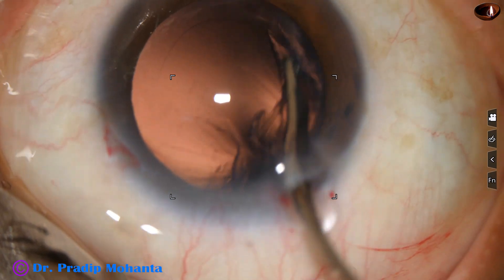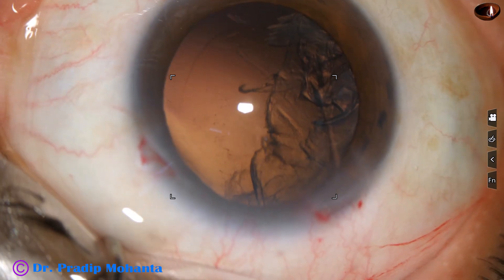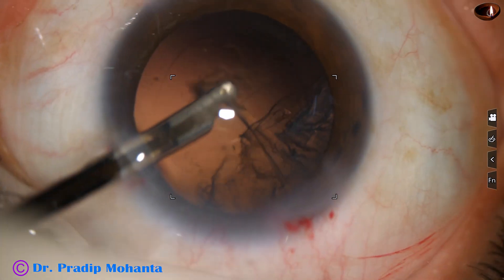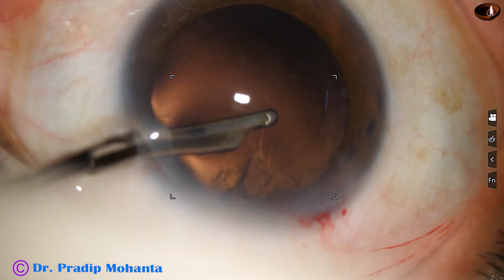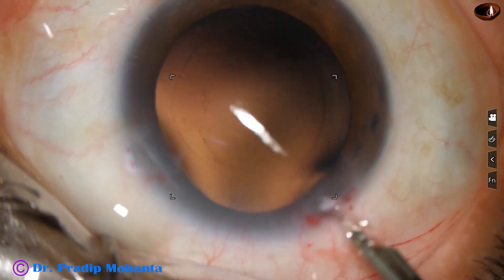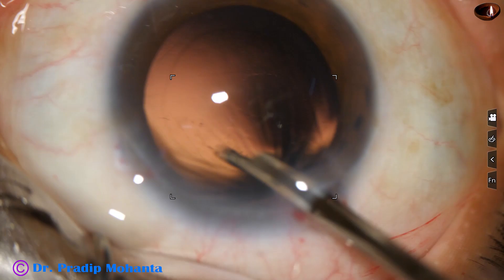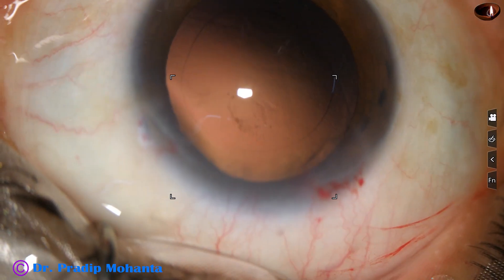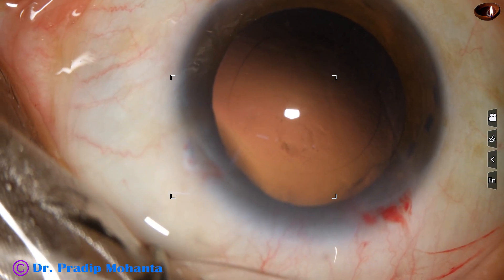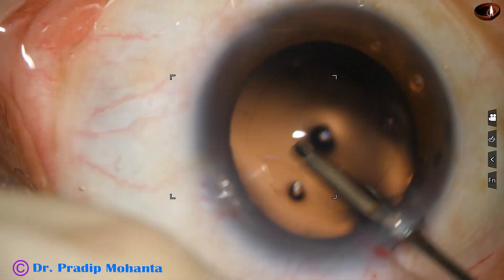We have removed cortex from one o'clock to seven o'clock. Go through this side port. This side port is a little larger than usual — it is about 1.6 to 1.8 millimeters. But you only need one side port to manage such cases. And if a larger side port is three clock hours away from the main incision, astigmatism induced by the main incision is neutralized to some extent by the side port, if the side port is large and 90 degrees away.